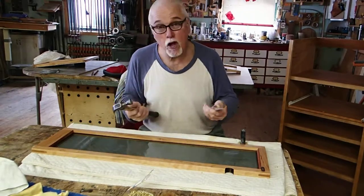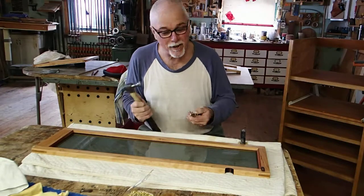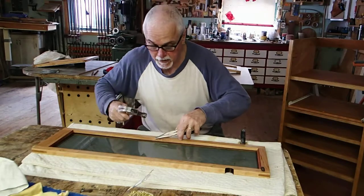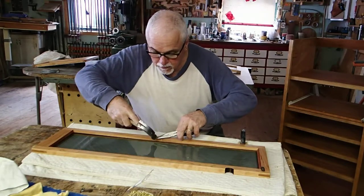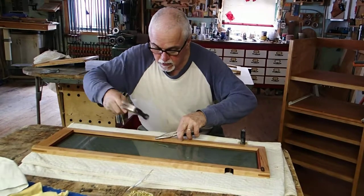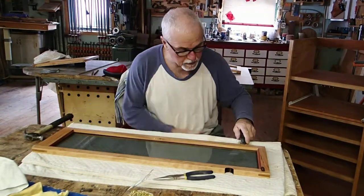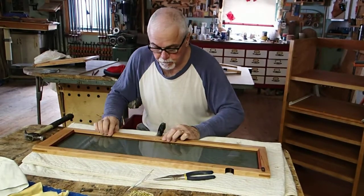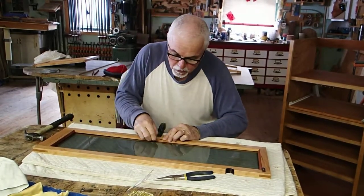Anytime you involve hammer and glass together, it's delicate. I've broke glass — I don't like to, but I've done it. So you just take your time. This clamp really helps. I just put that clamp right behind where I'm nailing. It helps the angle of entrance.